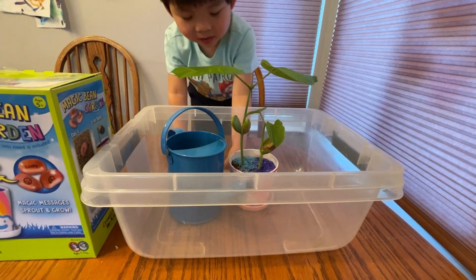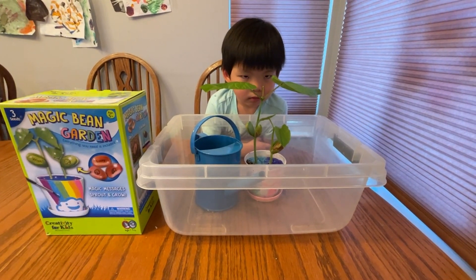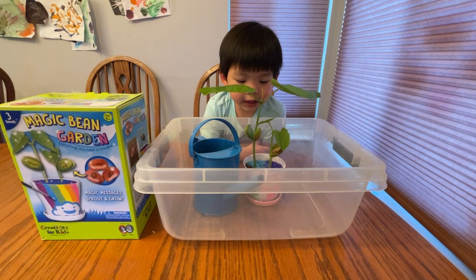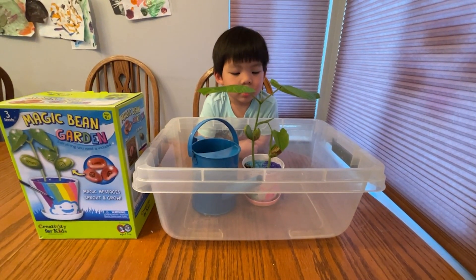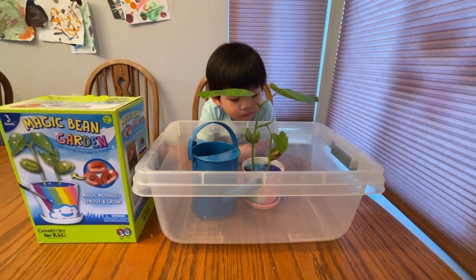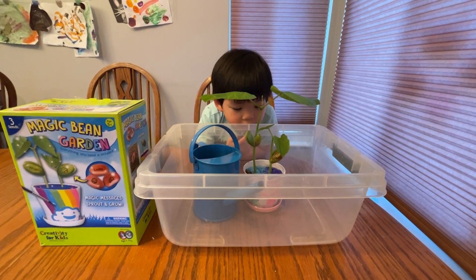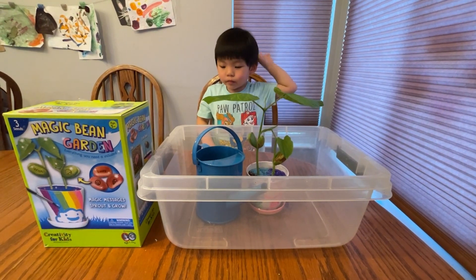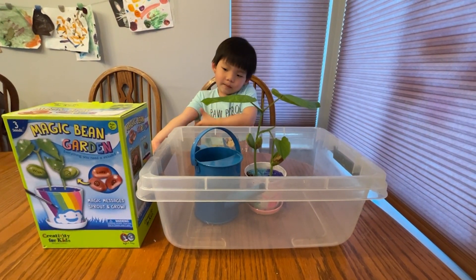So how long did it take for you to get these beans to grow? Maybe like 10 minutes? Really? Do you mean 10 days? 10 days — okay, sounds good! Is there anything you want to say before we end the video?